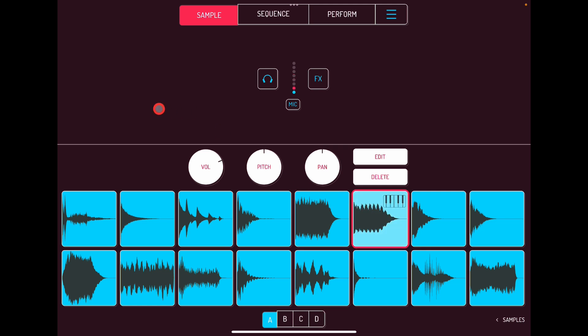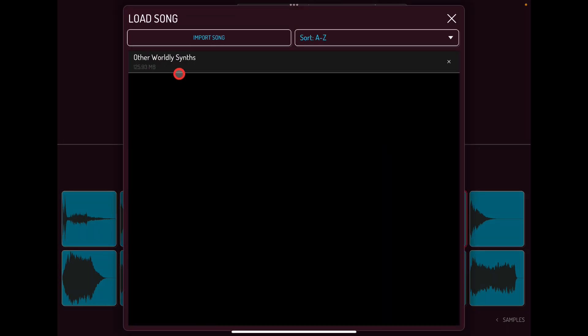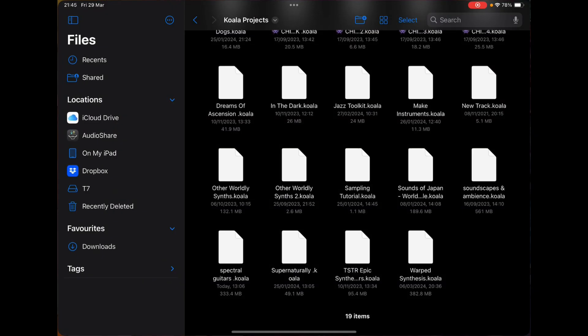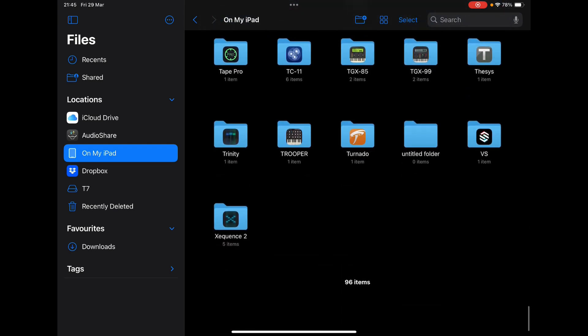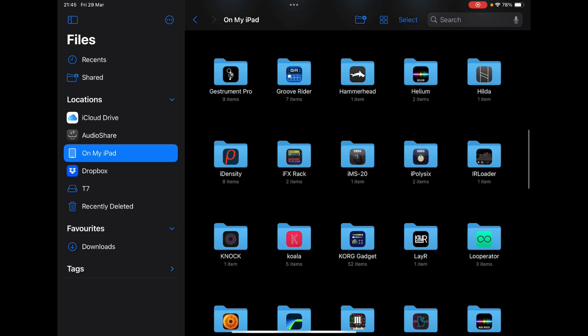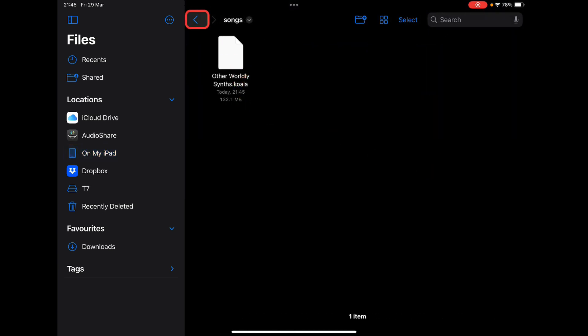This is actually one of my packs available on Gumroad — synths, all sorts of cool synths. In Koala we can go Load and 'Otherworldly Synths' is in there. And if we look in the real Files app, go to On My iPad, find Koala, in Songs — 'Otherworldly Synths' has now appeared.